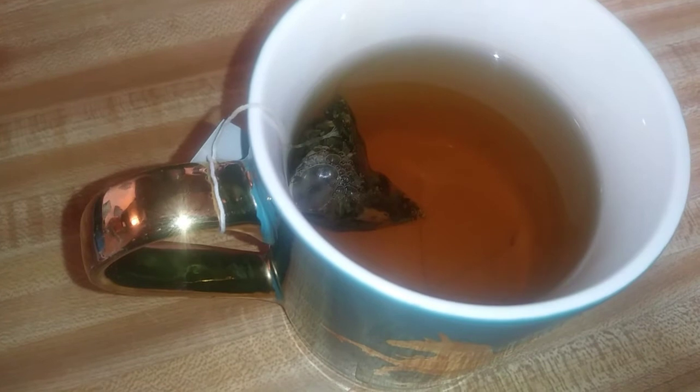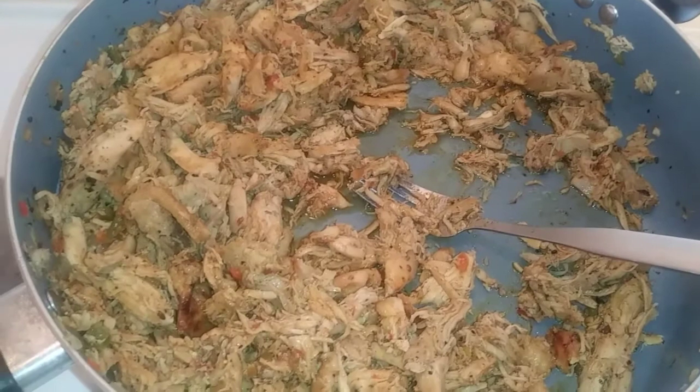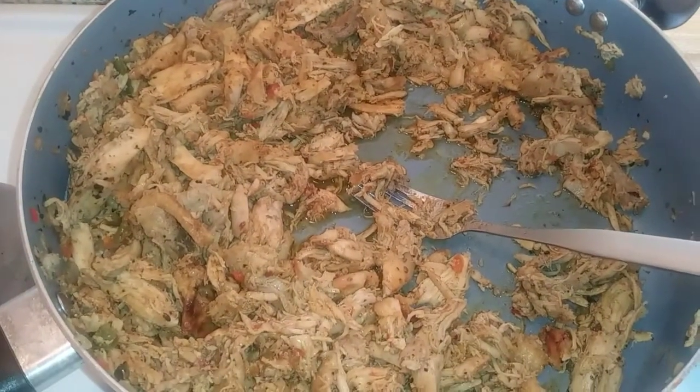Sipping on some green tea while this stuff is simmering. And this is how the finished chicken meat looks — I'll show you how I prepare my plate.